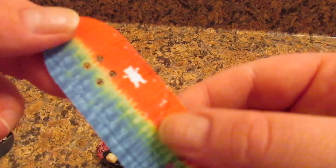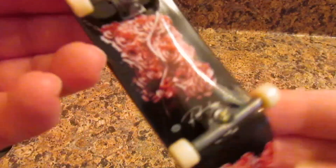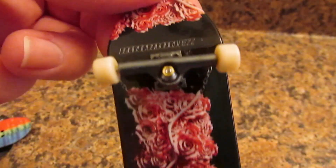Like that bump there. Alright, this is a 10 out of 10 guys. I love this board.